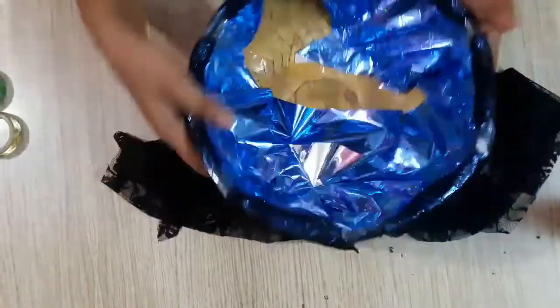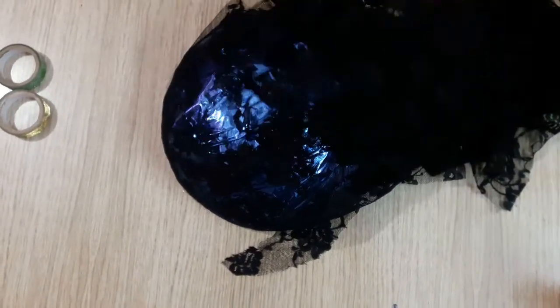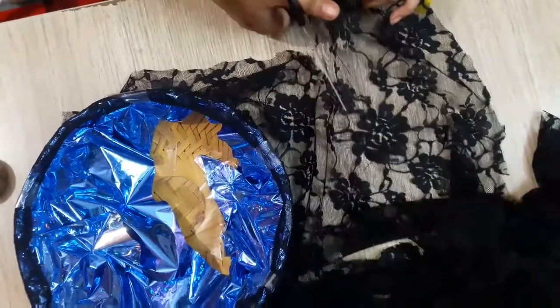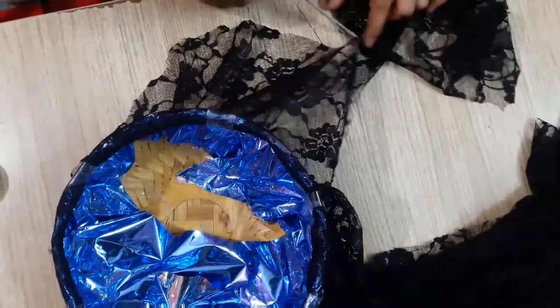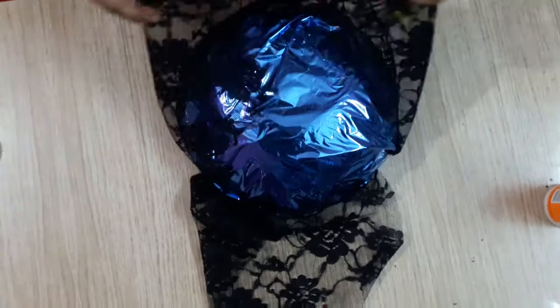Now we will cut it from the bottom. We have cut it from the bottom and now we will paste it from the bottom.